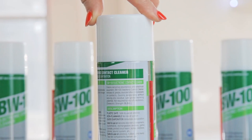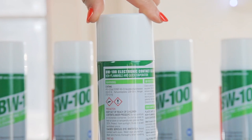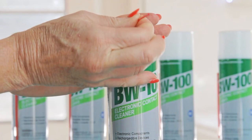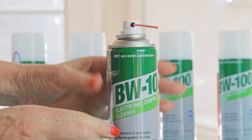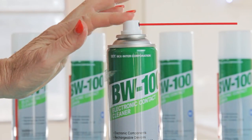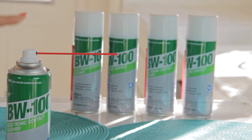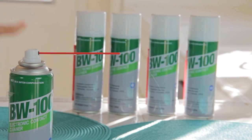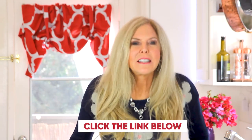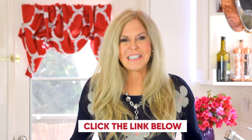I ordered a whole bunch of cans because I didn't know how much one would last. Not only does it spray, but it also comes with a thin plastic straw that you can connect to it and get a precise spray into tiny crevices of your devices. You can see how fine the mist is and how quickly it evaporates. Cleaning all the devices in my house uses about 25% of one can, so a can is probably good for four treatments around my whole house. That's a bargain. Click the link below to get the Bex BW100 electronic contact cleaner.